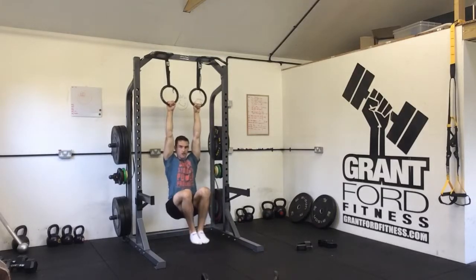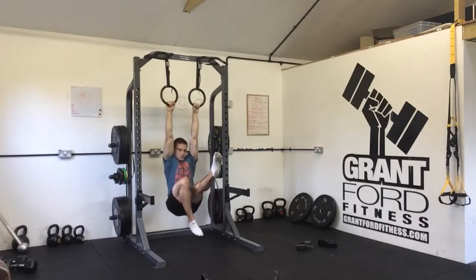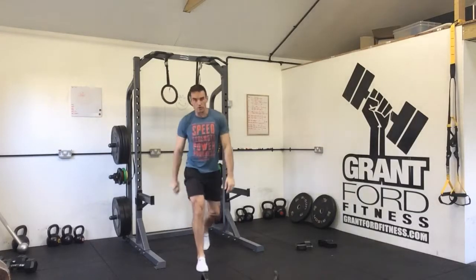From there we would progress to having our feet off the floor. From there we can take one leg out and alternate which leg, and then eventually you're holding in this position with your shoulder blades retracted, legs out straight, and you hold that for 5, 10, 15, 20 seconds — however long it says in your program.